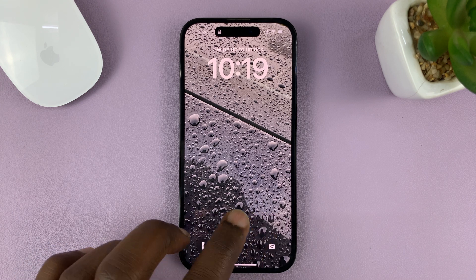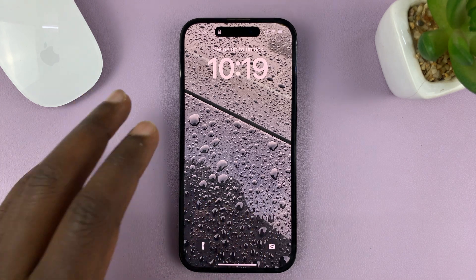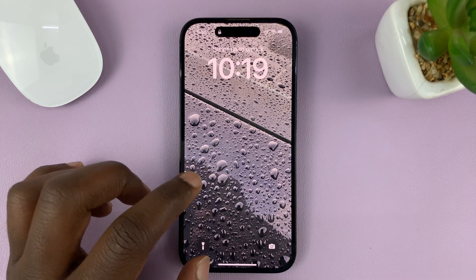In today's tech tip, I'll be showing you how to disable USB accessories on the lock screen of your iPhone.